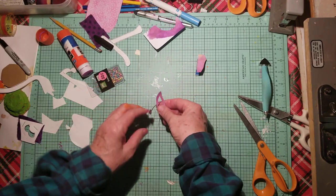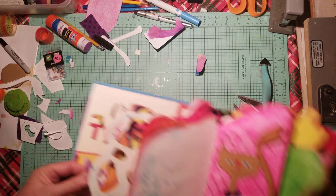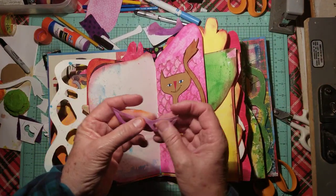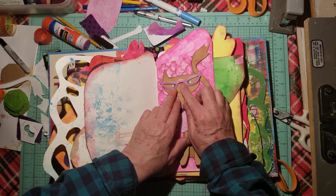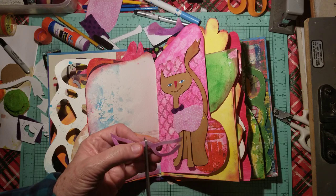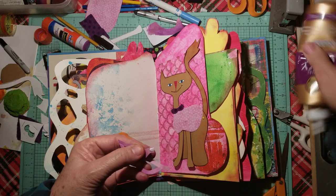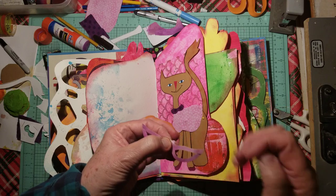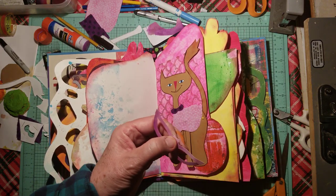I'm hoping that will do the trick. Let's see if that works. Yes, that works a little bit better, but it's still a little bit big right here. So I will glue it together, let it dry, and then cut it off. Then we're going to glue it down. That's going to work a little better.